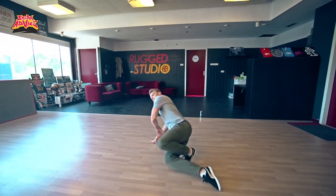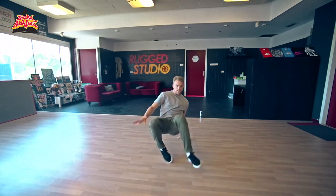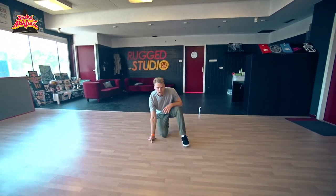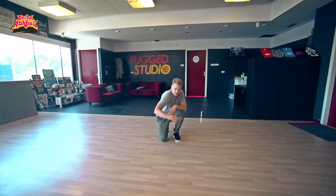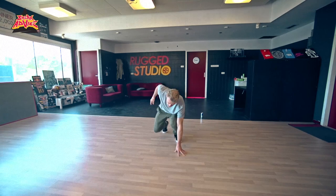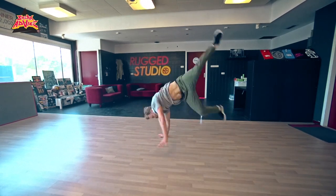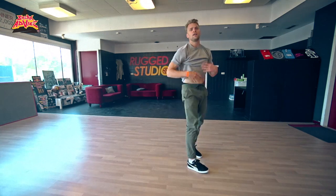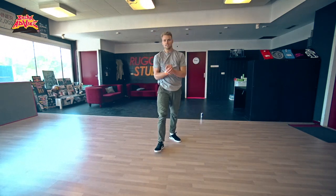So like this — boom, on this side, like that. So if you want to go to your power, let's say my power is this direction. If I'm going in this direction with my footwork, I make an inside turn. From here, I can go to my power in the opposite direction. So that's the inside turn.